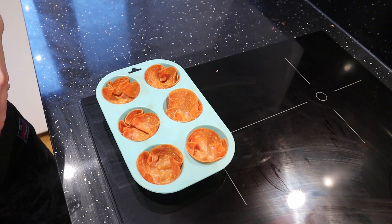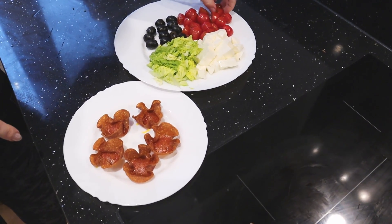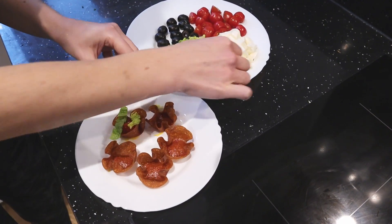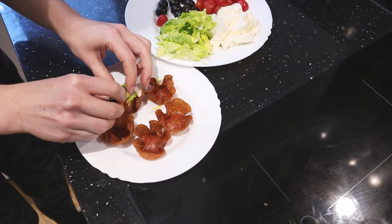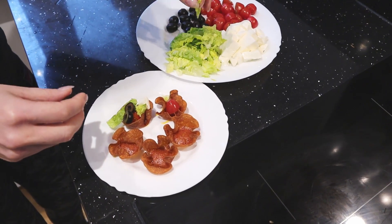The pepperoni are out of the oven and now we just put some small pieces of salad inside — whatever you really want to put in is up to you. They're just small snacks.